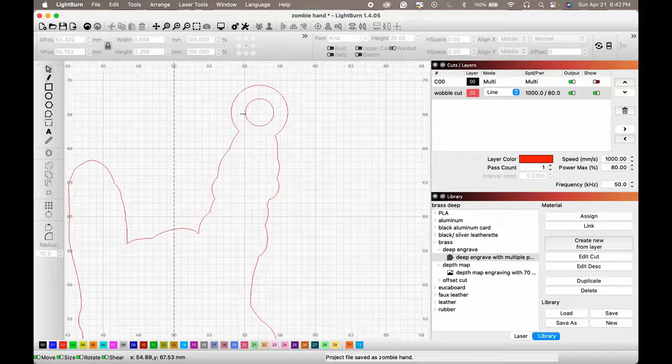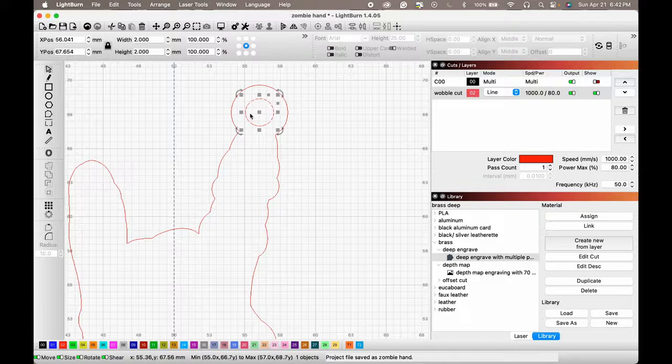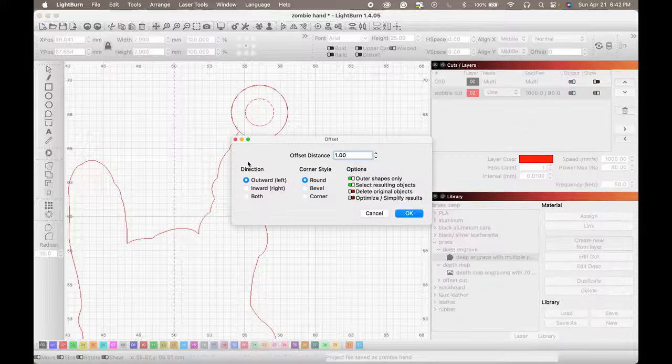Since I'm cutting this out of two-millimeter material, we need to make a wider path for the beam to go through. On thin material you could use wobble, but for really thick material you want to make an offset shape — it cuts quicker and cleaner. We'll offset again with Option+O, going inward with about a 0.3mm offset.